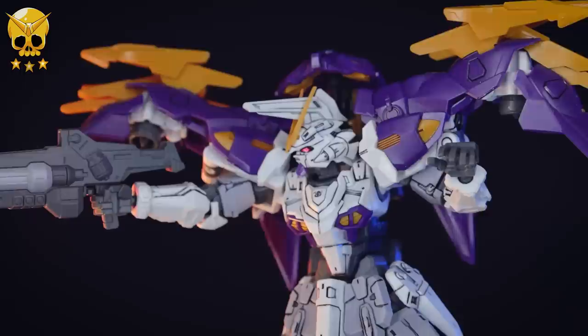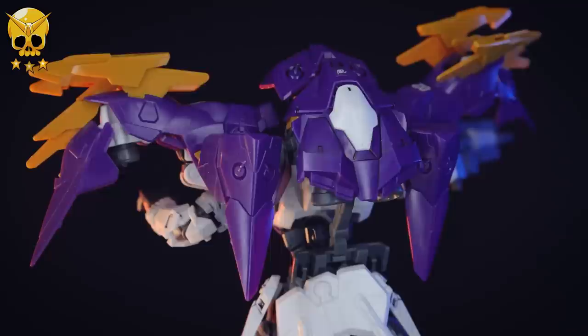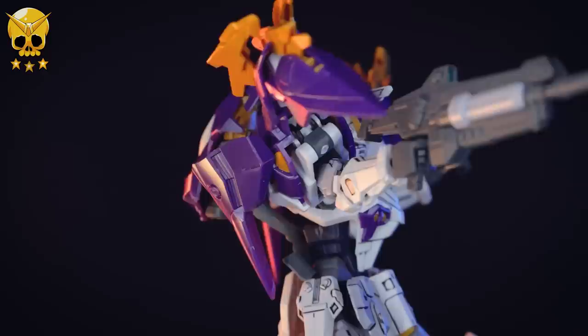Overall this is a pretty cool looking kit, it feels quite good, and I totally recommend it, especially if you're a fan of unique mobile suits or Gundam Wing G-Unit. As always, thank you so much for watching, make sure to come back for more Gunpla reviews, and I'll see you next time. None of these videos would be possible without each and every one of you watching, including those supporting me on channel memberships and over on Patreon.